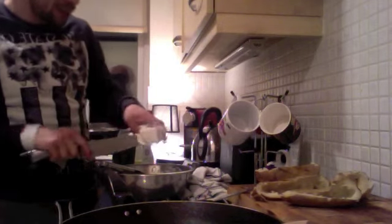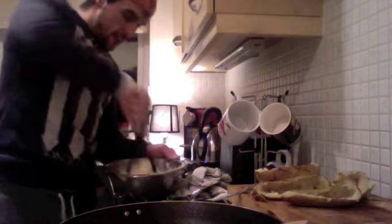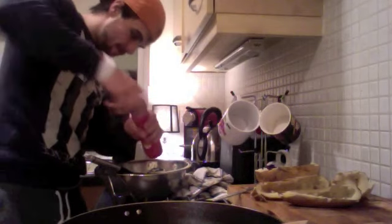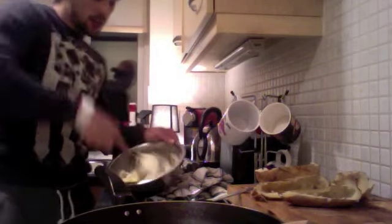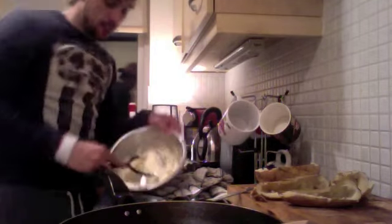I've mashed up my potato - next job, secret ingredient: grab my goat's cheese. Just place about a third of my soft goat's cheese in there - or you can use hard and grate it in, that works well too. Mash that in as well, get a really nice smooth potato. Then salt and pepper - get the pepper in there, get the salt in there, mash that up. The soft or hard goat's cheese melts in, it's a nice fluffy consistency.